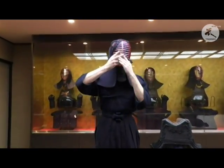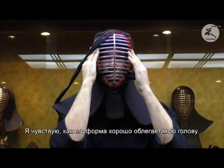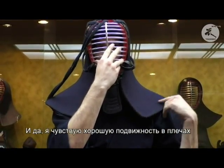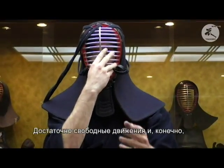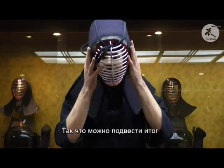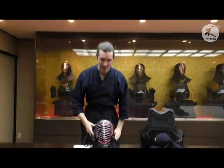I'm going to try it on quickly. I can feel it fitting nicely around my face, the monomi is at the right level, and the mendare I can feel over my shoulders but they're not too stiff so I've still got plenty of mobility. It's nice to know that when I am moving them they're going to be durable. That looks like a nice men overall.